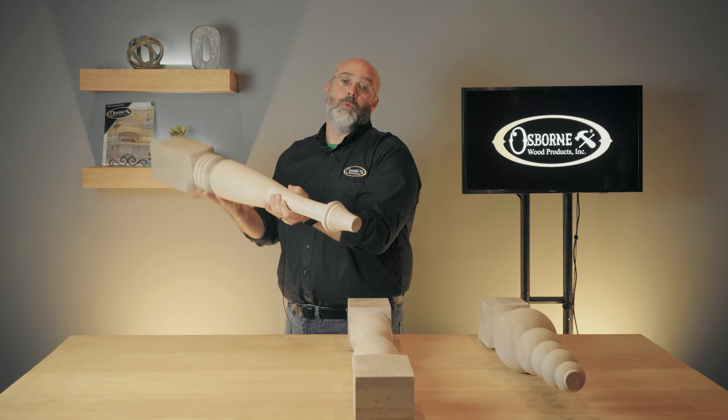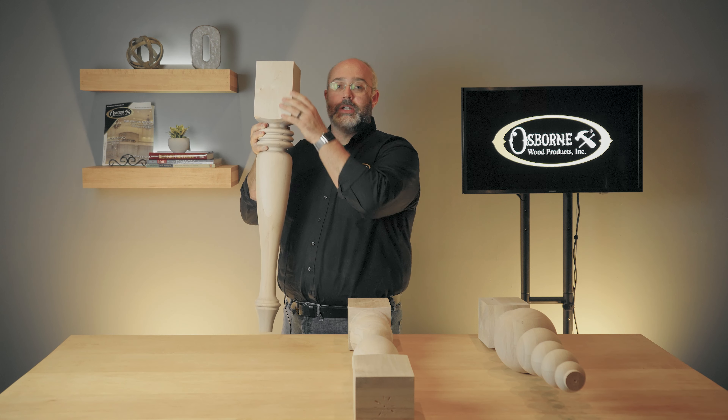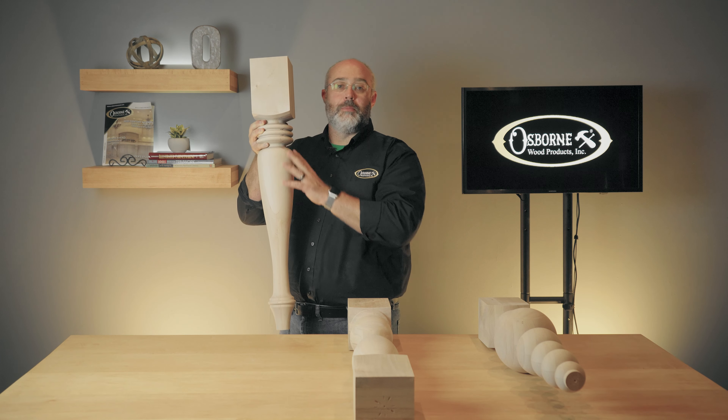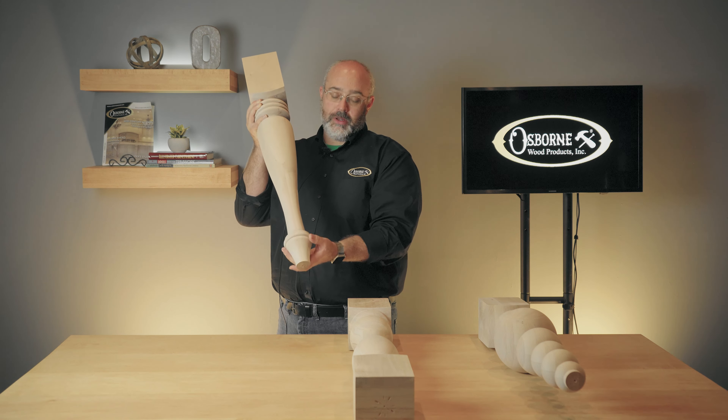This is the Watford Island Leg, part 140168. It offers a unique combination of traditional and contemporary features. The three turned rings below the top provide a stylish contrast to a tapered shaft and a delicate bun-like foot.